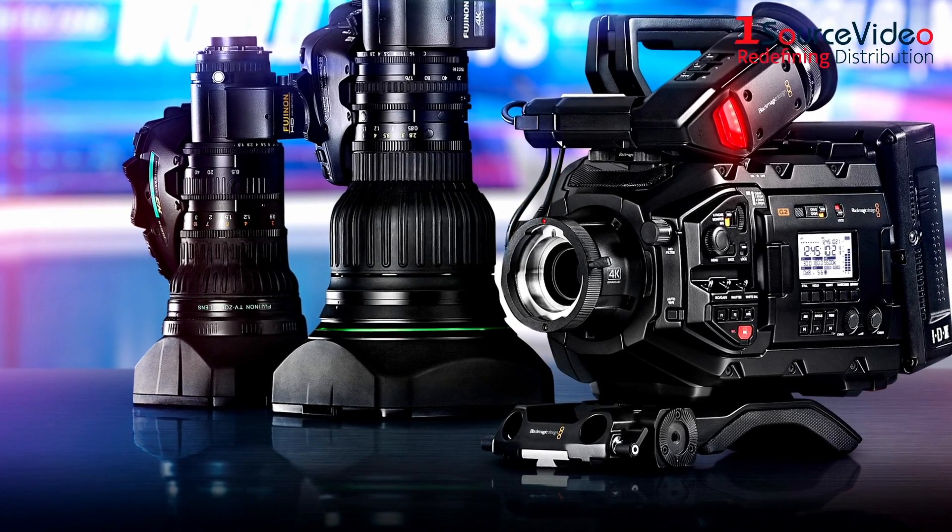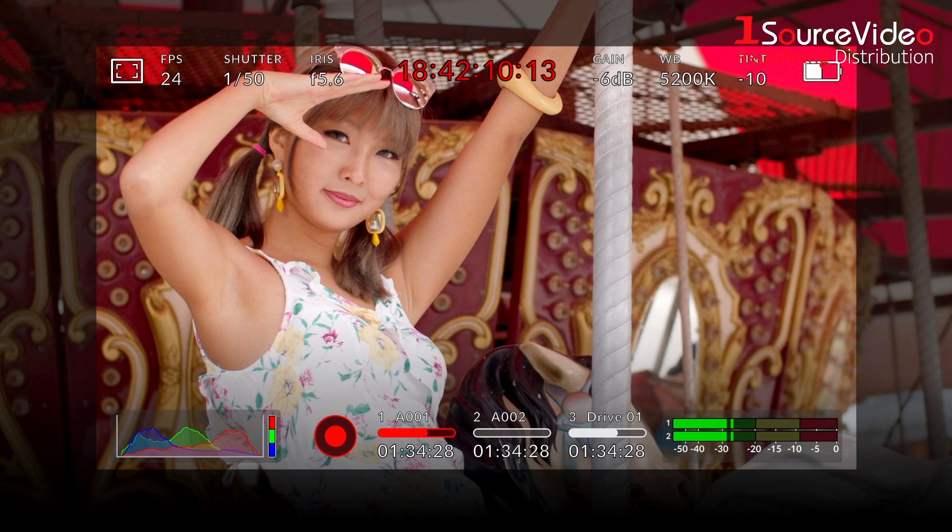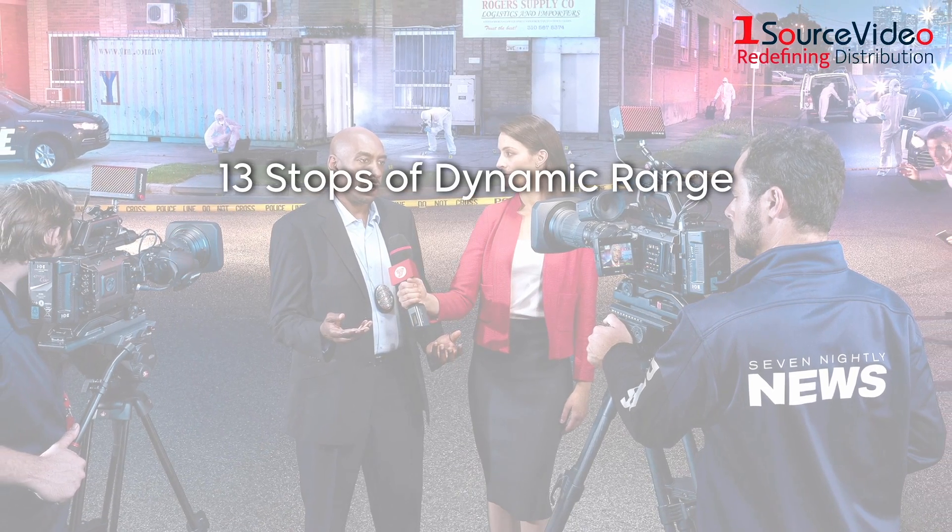This, combined with Blackmagic Generation 5 Color Science, gives you the same imaging technology used in digital film cameras. With 13 stops of dynamic range,